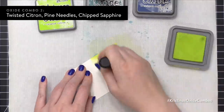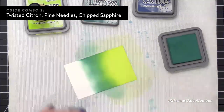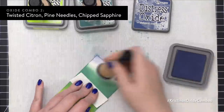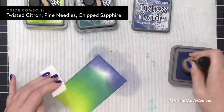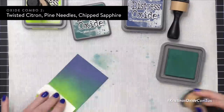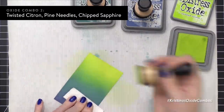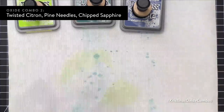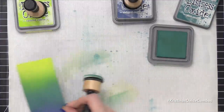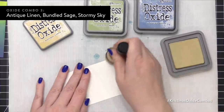The second housekeeping item has to do with the hashtag Kristina's Oxide Combos. I had a comment from someone saying they had received some comments on their Instagram with people adding or requesting the hashtag for an image she had shared months ago. These combinations aren't just mine or anything new like that. If anyone decides to use the combos and doesn't use my hashtag, it's totally okay — I'm not claiming these as my own. The hashtag is just so you can click on it on Instagram and see all of my color combos in one spot and maybe see some inspiration from fellow crafters. I didn't intend for anyone to police Instagram and put the hashtag on anything else.